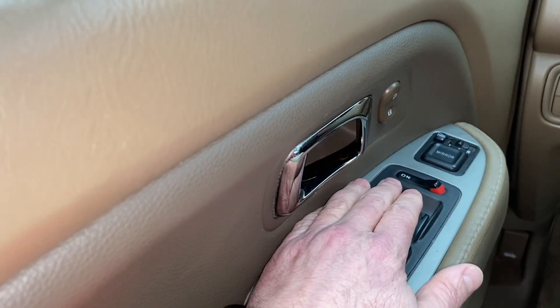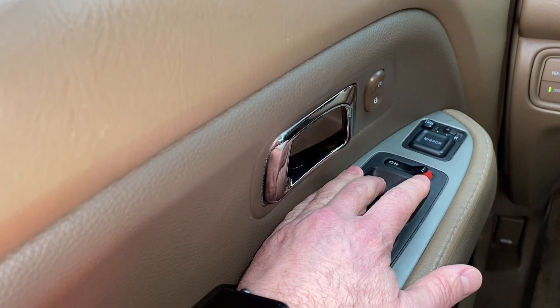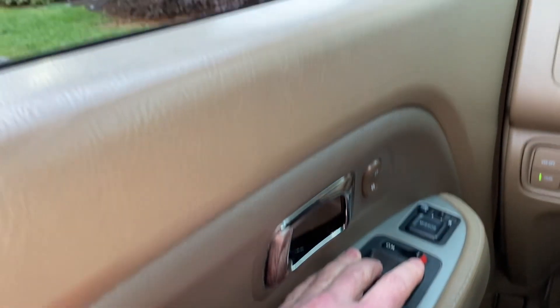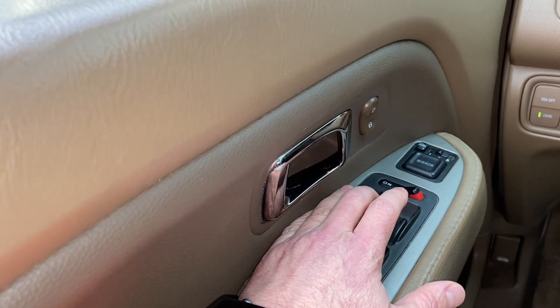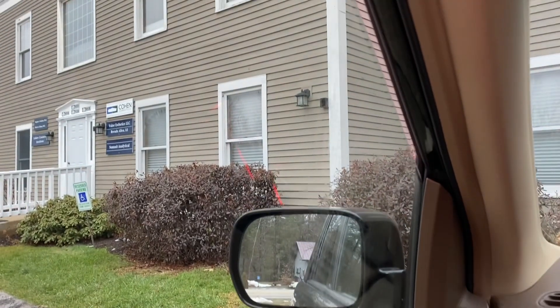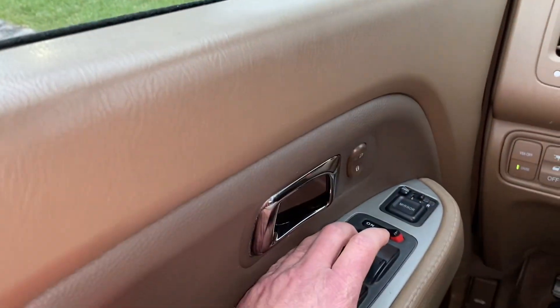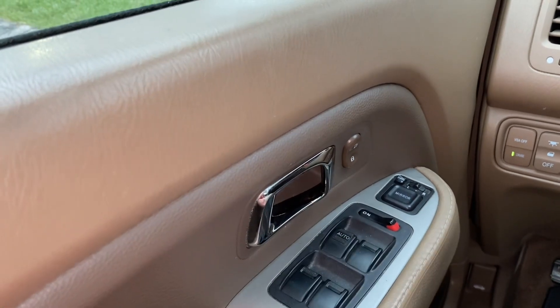Go over to the power window, push it all the way down and then hold it for two seconds. All the way down — one, two. Now pull it all the way back up so it clicks twice, roll it all the way up, hold it for two seconds — one, two — and now it should work.